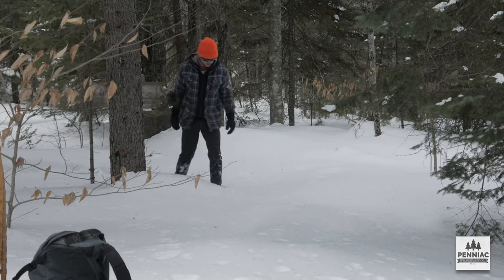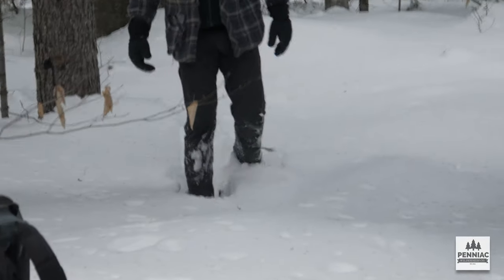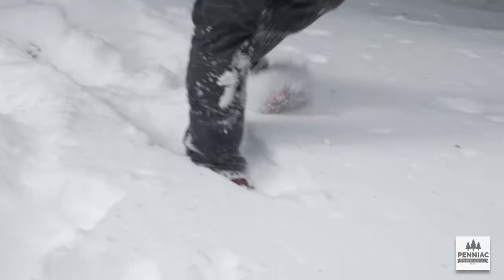With these snowshoes, this is just typical snow — a little bit of crust and powder on top. You can definitely see that you sink a fair amount, but it's not terrible to get through.